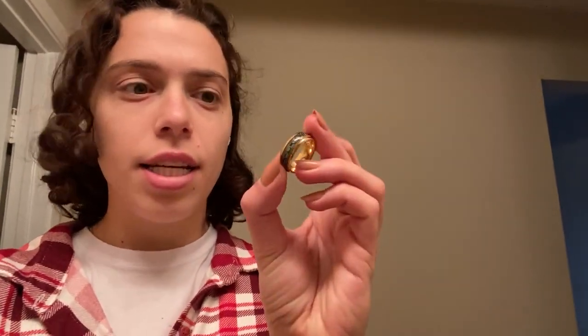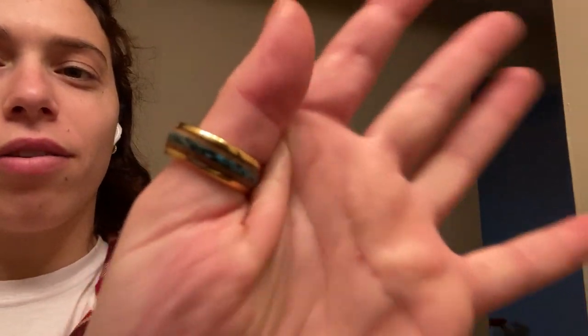It just feels really nice on your hand. I really like putting it on my thumb — that's the only way I could even fit it — and it goes so nicely with every single outfit. If I ever get to wear this thing, I will definitely use it.